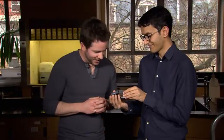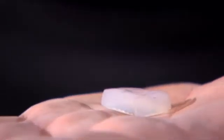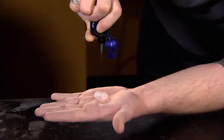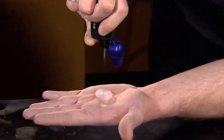This is aerogel. It feels completely different than I was expecting. Mark's giving me a very hands-on look at what this material can do.